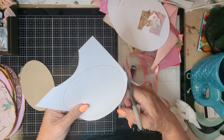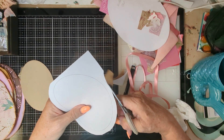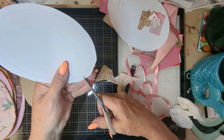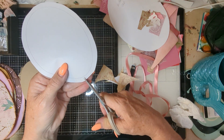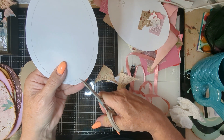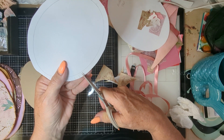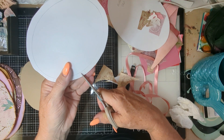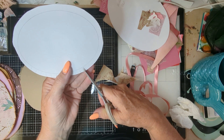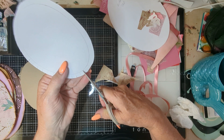And then we can go around and make little slices in it to make it lay right. Just up to the line there. You have to make them fairly close together so that it lays right. That one could be a little closer.